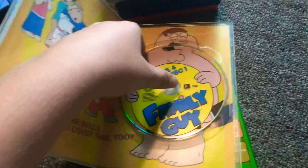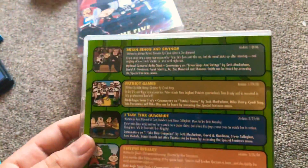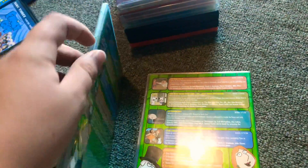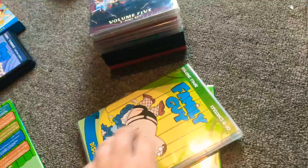Oh yeah, and these discs — all these cases have, like, stuff behind them. It's kind of cool. Here's disc 2. Here we go. And finally disc 3. Only 4 episodes.